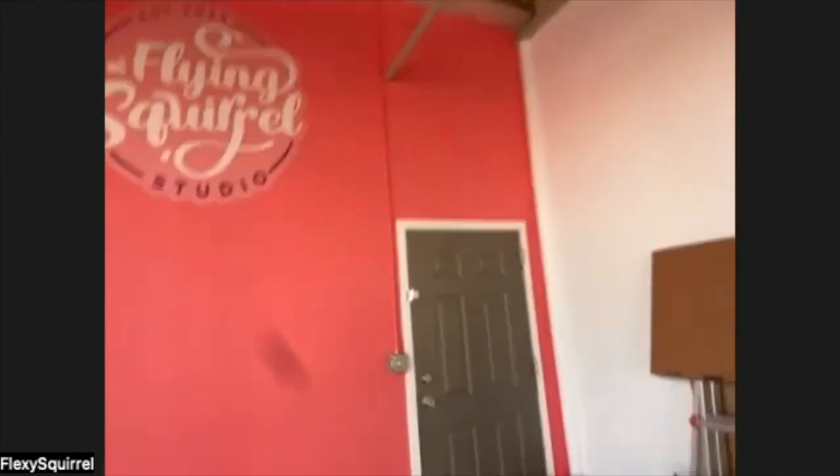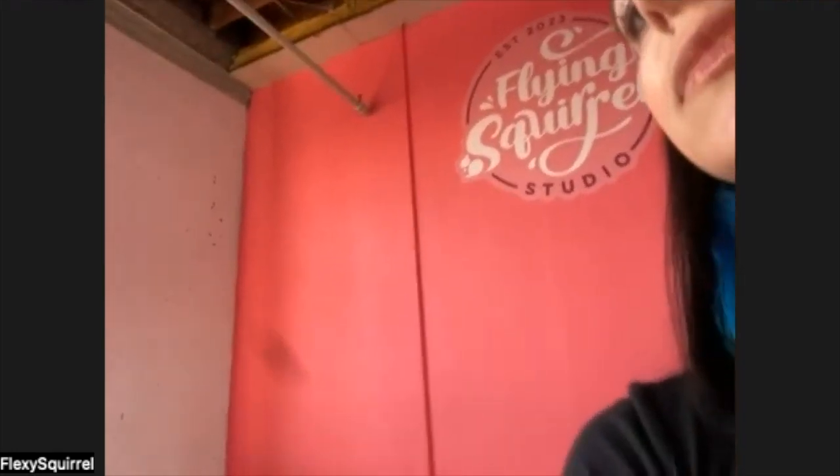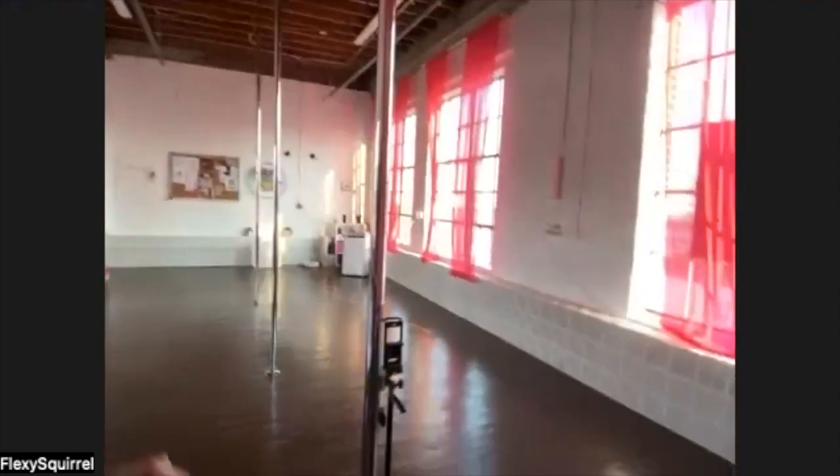This is my big pink wall with my logo on it — it's kind of like the signature of it on Instagram.